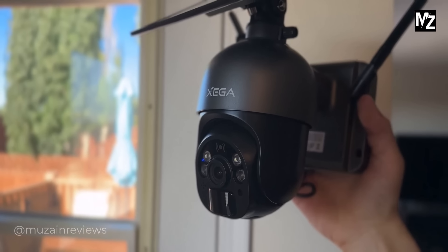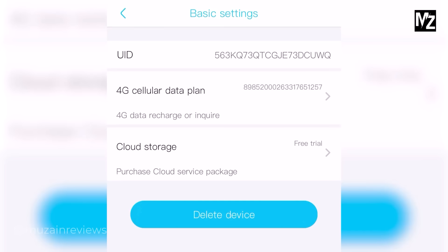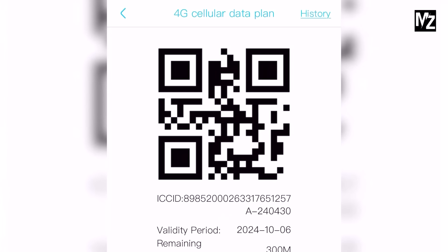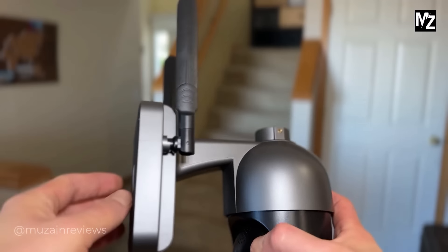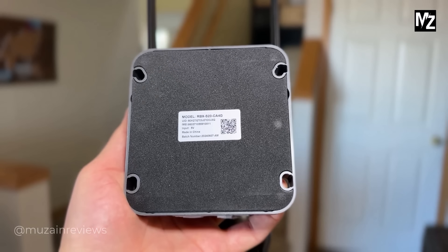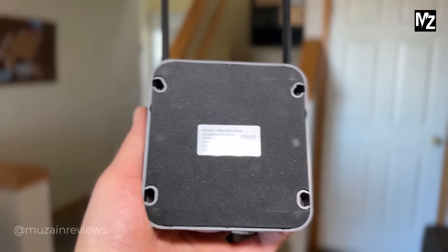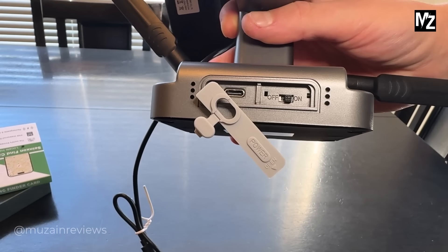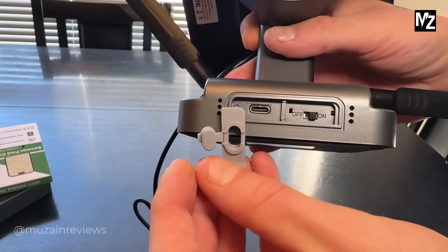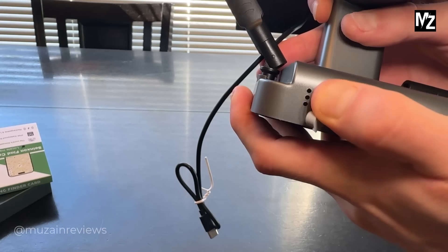The ZEGA S20 security camera can work with both Wi-Fi and 4G LTE coverage for better connections. With an inserted SIM card you can place this anywhere without the hassle of wires, giving you wireless surveillance with super easy installation.